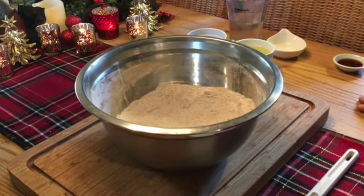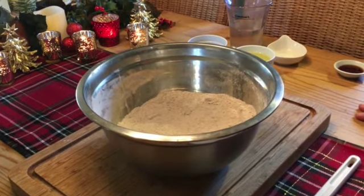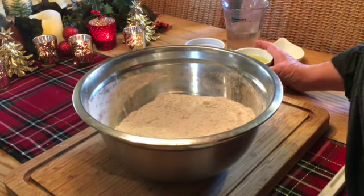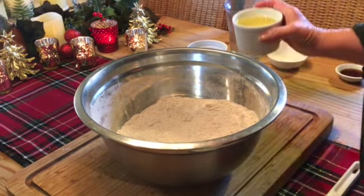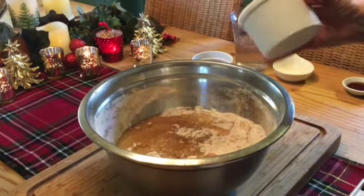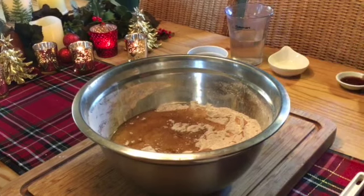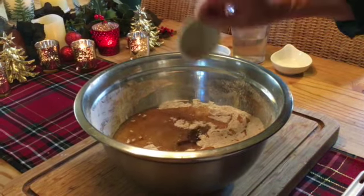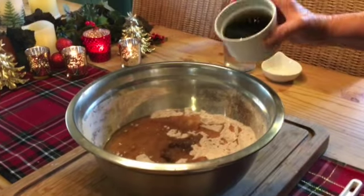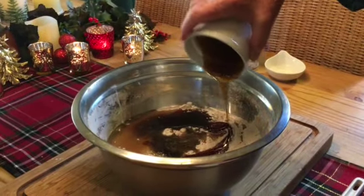As with all of my cakes made without eggs, milk, or butter, our leavening will be the white vinegar, so we want to save that to last. We're going to start our liquids with three quarters of a cup of vegetable oil, one teaspoon of vanilla, and three quarters of a cup of molasses syrup.